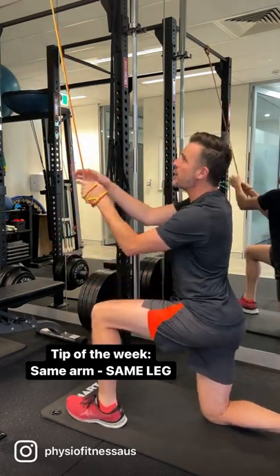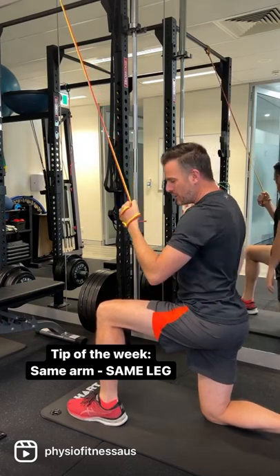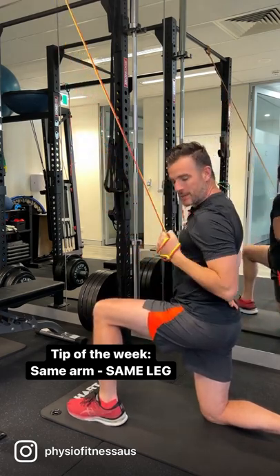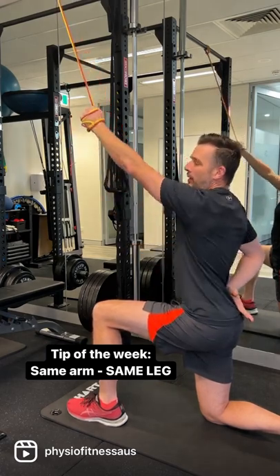The reason for that is when you are pulling down using your arm and your lat, you can squeeze the same-side glute to get that cross-sling connection. That will give you more stability through your lower back and give you better rowing mechanics.